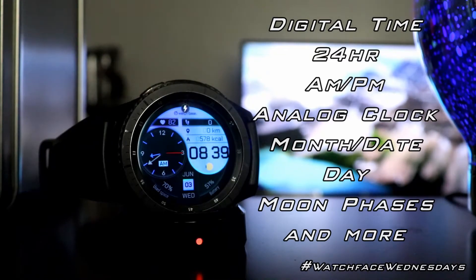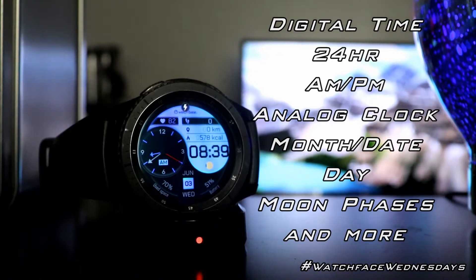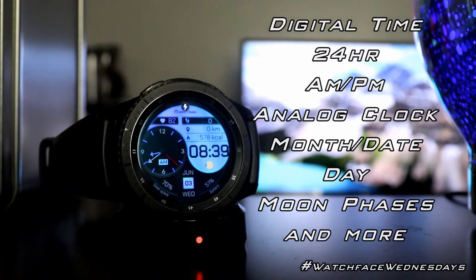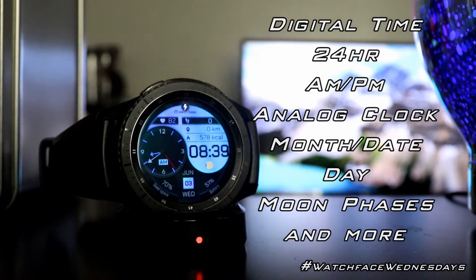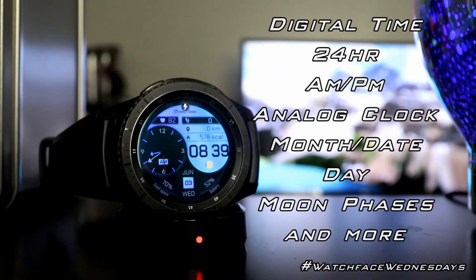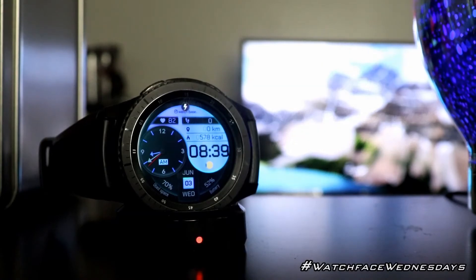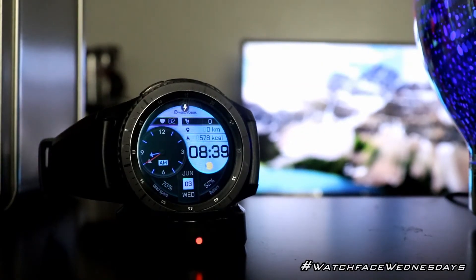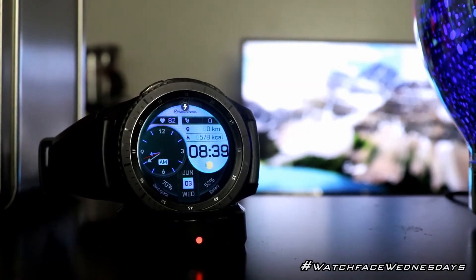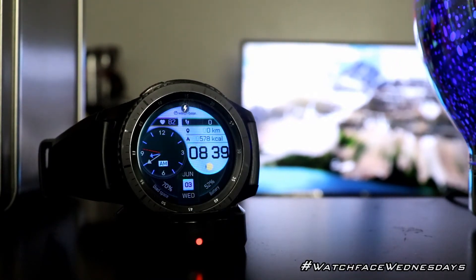You also have AM and PM, the analog clock on the left, month and date, day of the week, moon phases, battery status, and storage space status — that's something you don't normally get in watch faces. You also get health info, up to 10 color themes, and a custom always-on display theme, which is another thing you don't normally have with always-on displays. All in all, this watch face is feature-packed.